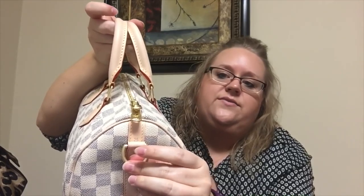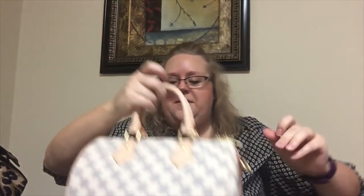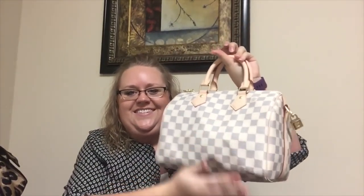It's so cute, isn't it? And it says 25 right there. But that's all I had for you all — I just wanted to share my new little pretty. She's so light. I love how light these bags are. And I can't wait to carry her. So the Speedy 30 and the Speedy 25.